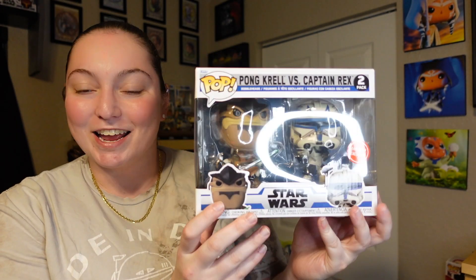Oh my gosh, I can't believe that I finally have a Captain Rex Funko Pop. I don't have the original one, so I was super excited when they came out with this. But let me go ahead and take it out of the box so I can show you each pop up close.